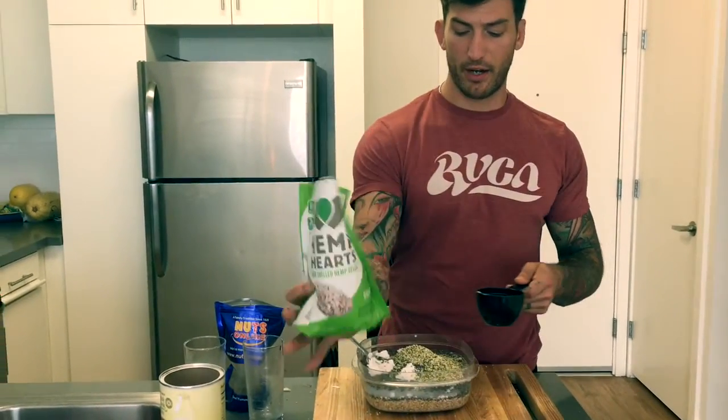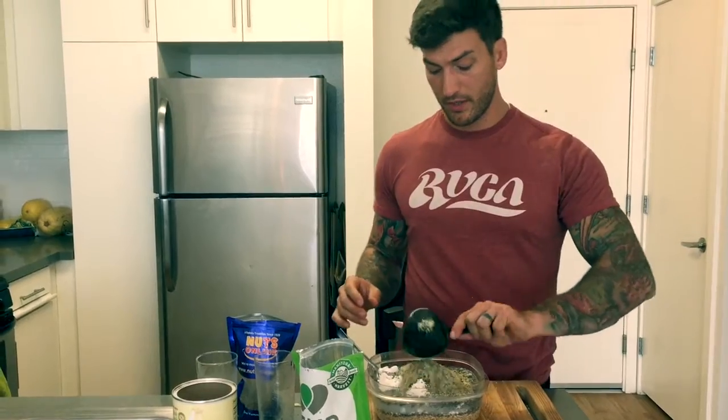I'm going to be really liberal with hemp hearts because I really like them. Now that we've got all the ingredients in here, I'm going to go ahead and just mix this for a little bit. I'm going to put the cap on and put it overnight in the fridge so it's going to be ready tomorrow to eat. Enjoy this treat — top it off with some blueberries, some blackberries, and enjoy.